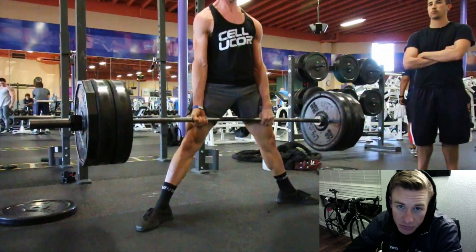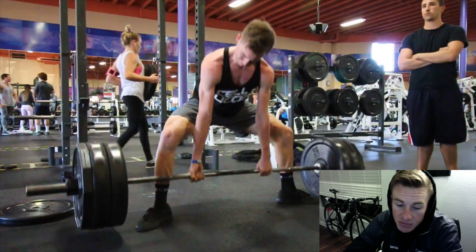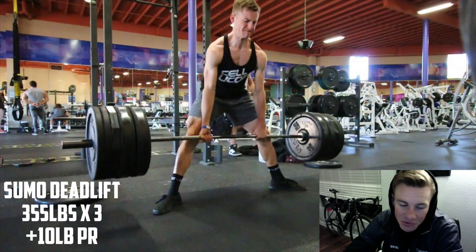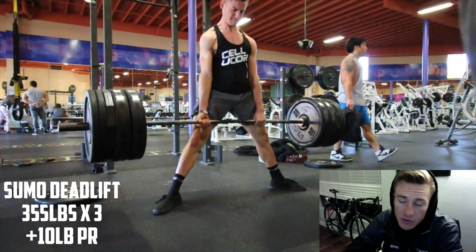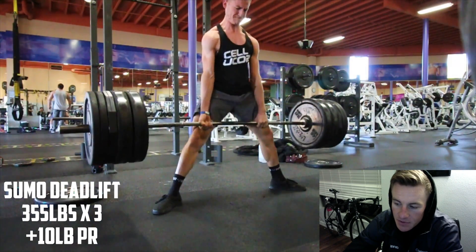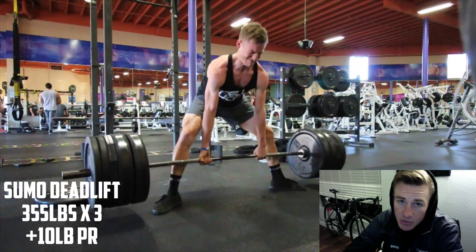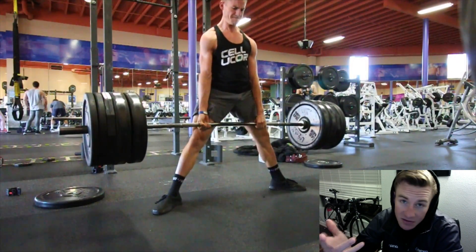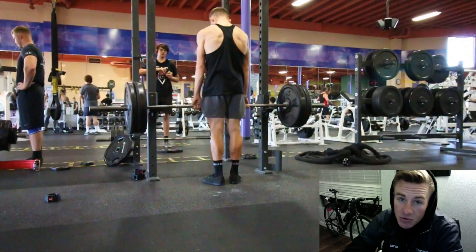I met a subscriber - it was really awesome to see another face behind the computer screen, which is really cool. Dakota ended up being a really cool guy. Overall it was a really good session and I had a good time. Definitely going to keep working on my deadlifts. I'm not expecting to add 10 pounds every week, but any progress is progress.